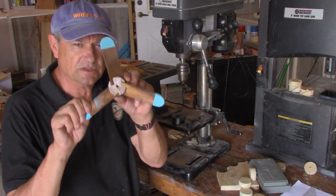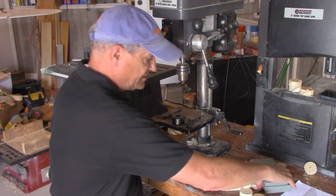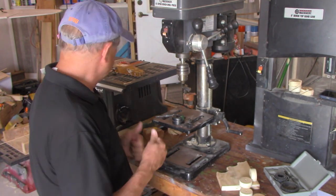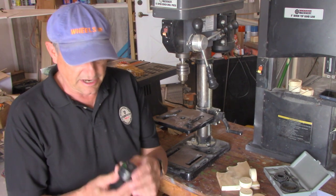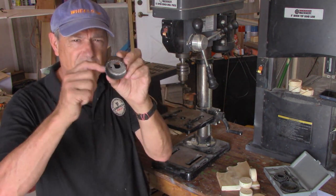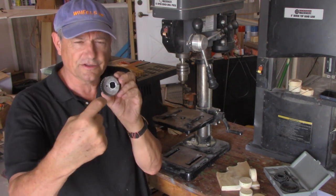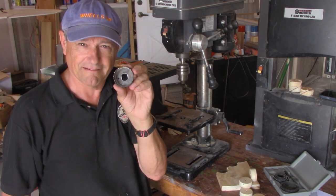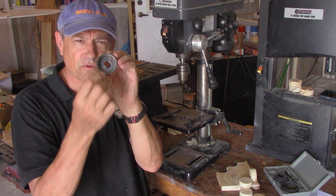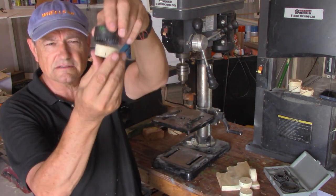I make round ones, so I use hole saws. The only thing to be careful about is the diameter — if you want a specific diameter hub, the measurement on these hole saws is for the outside because it's making a hole. The actual result is quite a bit smaller, maybe almost a quarter inch smaller than what's advertised.